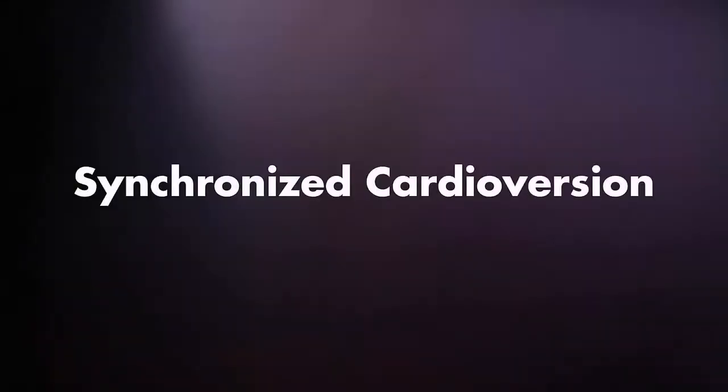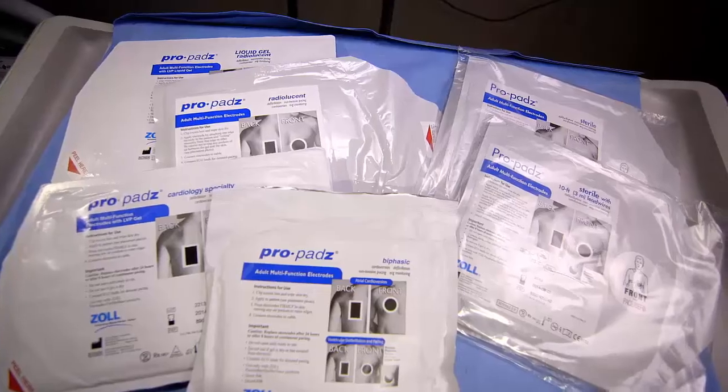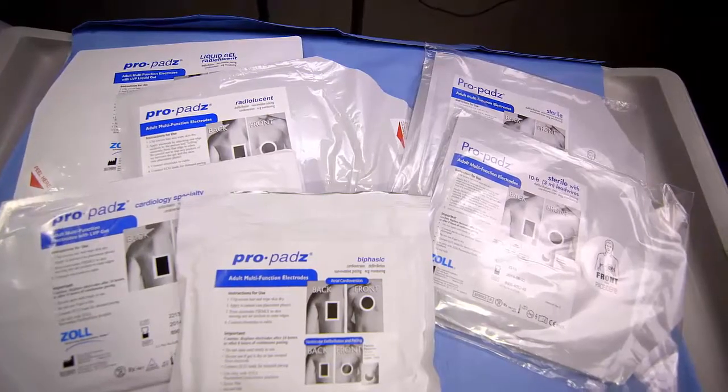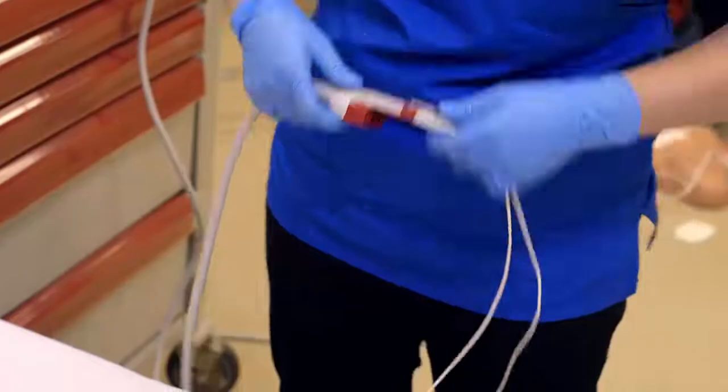Synchronized Cardioversion. For elective cardioversion procedures, Zoll recommends you use liquid gel ProPads for maximum efficacy and minimal skin effect. Place electrodes on patient as previously shown.